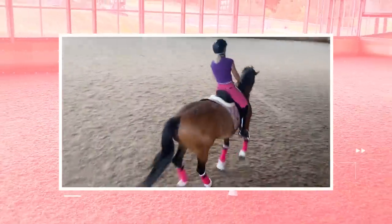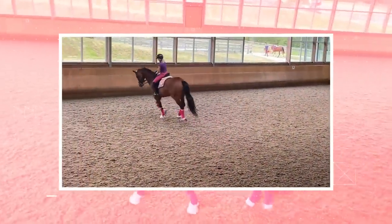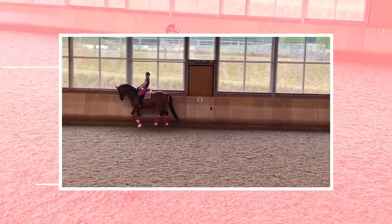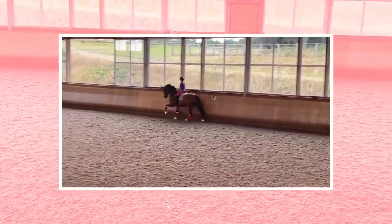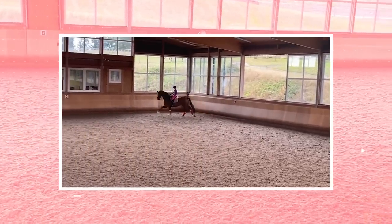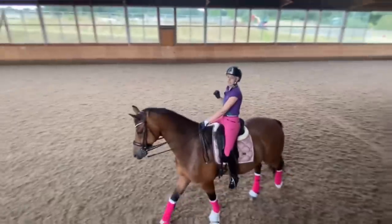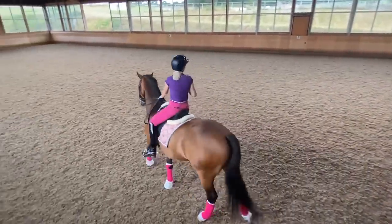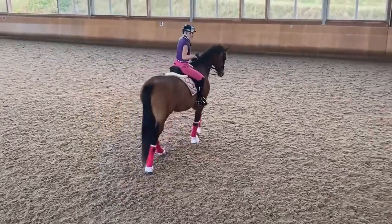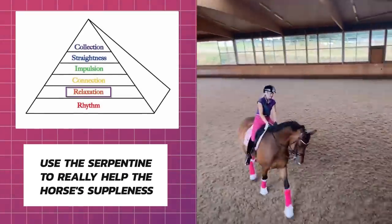To get him stretching further — and it's something that all of you can do. It's something you can really use to keep your horse's mind active and stop them from spooking. Be really cool and clever about how you use a serpentine to increase your horse's not just suppleness, but as a result, his way of going. The first exercise I'm going to teach you is how to use a serpentine — not just ride it, but use it to really help the horse's suppleness.